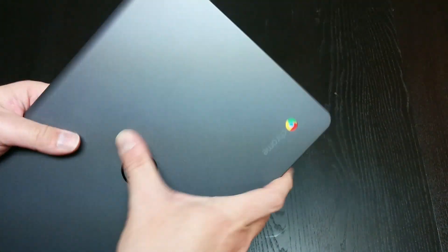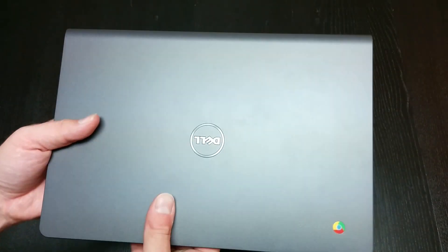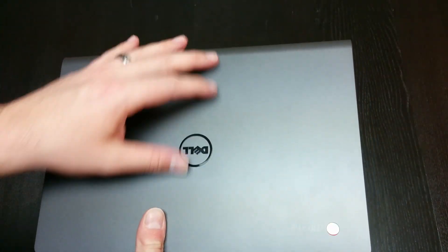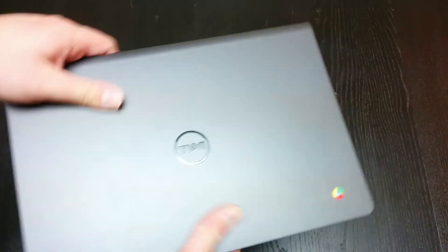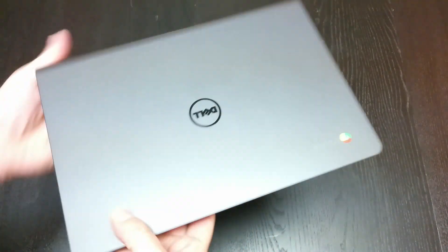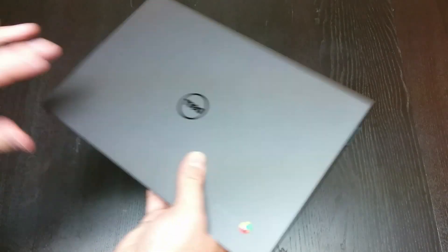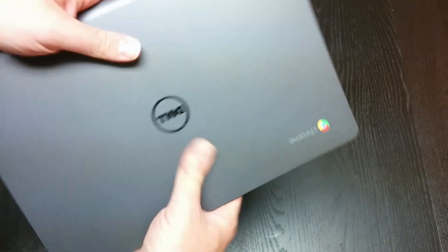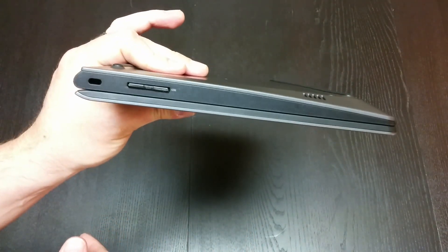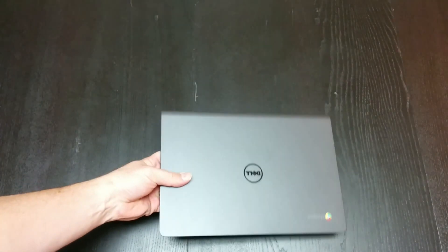I haven't seen a Chromebook other than the Pixel and the HP 11 that have speakers worth any note. However, this device does have a very nice higher-end feel. Premium to me is Chromebook Pixel or MacBook Air - it's not quite there, but it's very solid with no creaking. It feels good. It is a little on the thick and heavy side, but not something you couldn't grab and take with you, throw in a backpack.